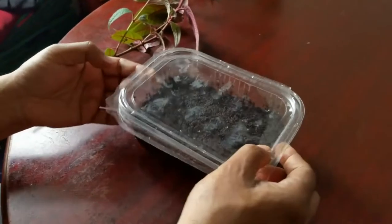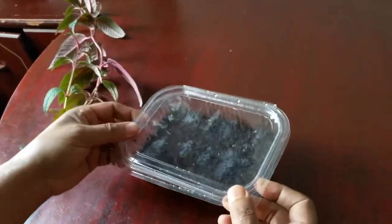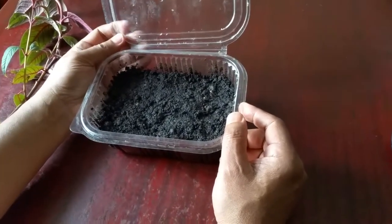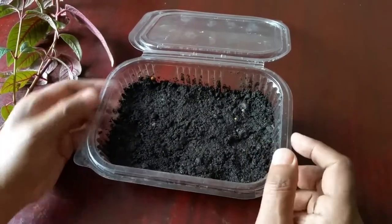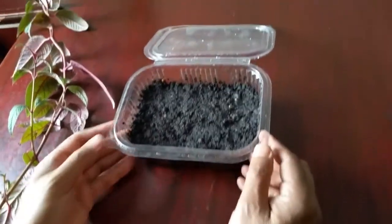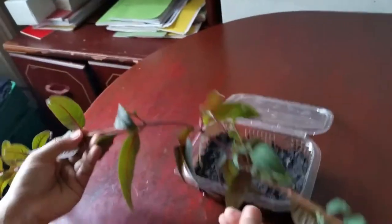We're using a plastic food container — you can possibly get it from the supermarket; they tend to put grapes or fruit in it. This will act as a propagator. I've put normal compost from the garden soil in it, added some water to the top, and done a few holes at the bottom so the water drips out. We're going to cut the cuttings and put them in there so they will root.